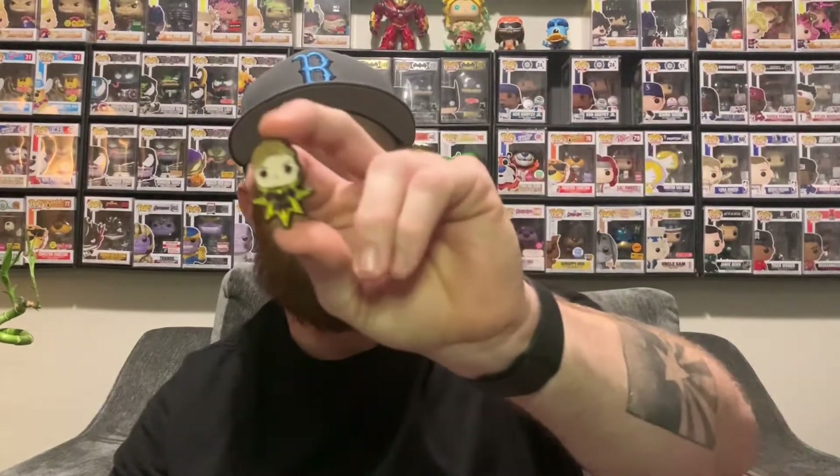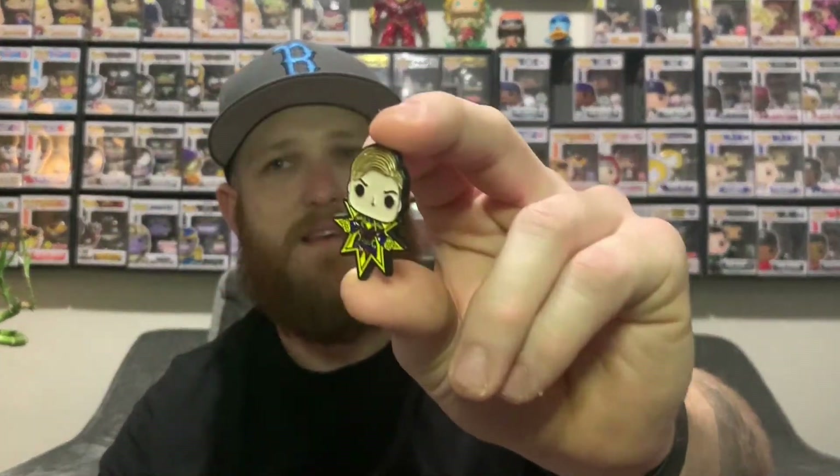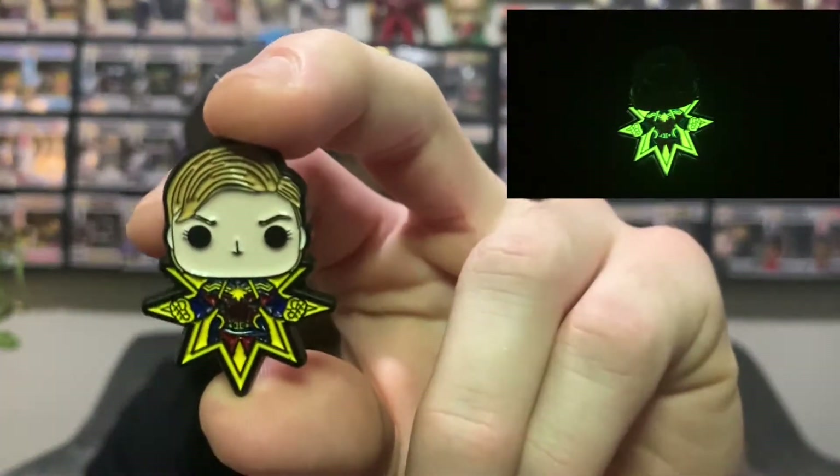First thing we got is this sweet little Captain Marvel pin. I've been getting more into pins lately. I don't know if I'll display this one — I don't like that short haircut. We'll give it a shot though. This thing does glow in the dark, I'll get a picture of that.